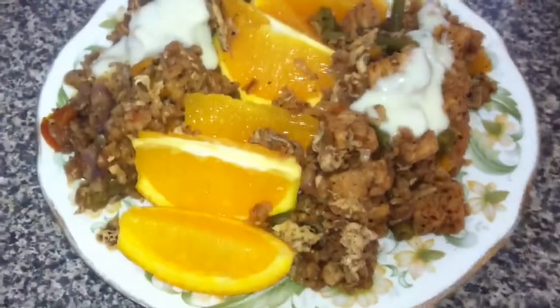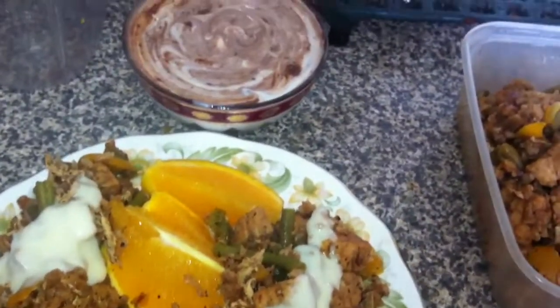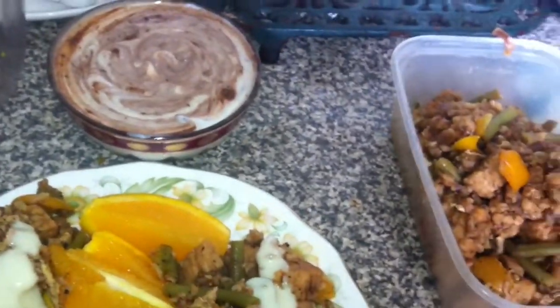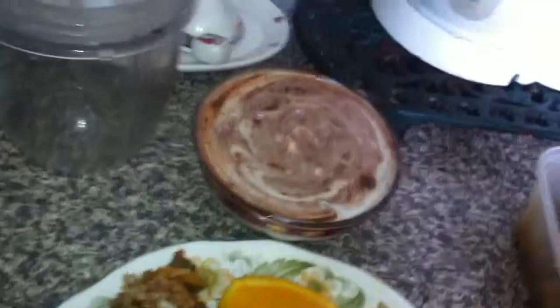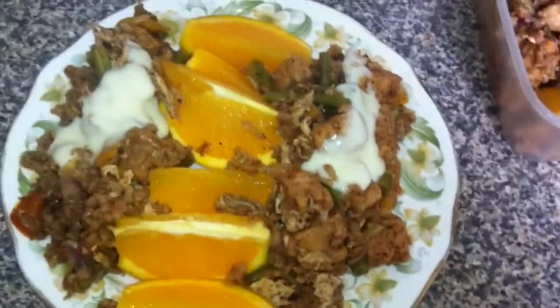So this is about half a cent for all that, which I'll maybe have for later. That's my dinner. I'll put how I made it in the description below, and if you like it put a thumbs up. If you want to comment, please do.